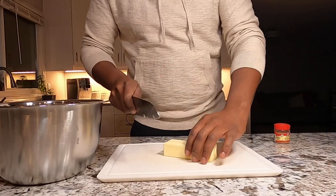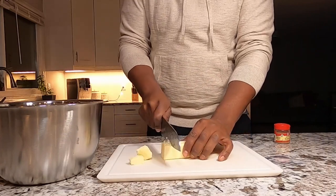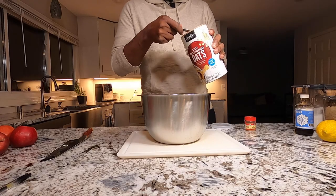I like to begin by making the topping, and it all gets started with one stick of cold butter. Dice this into smaller chunks and get that into a mixing bowl. To that mixing bowl, you want to add three quarters of a cup of old fashioned oats. I'm also going to add one cup of light brown sugar.